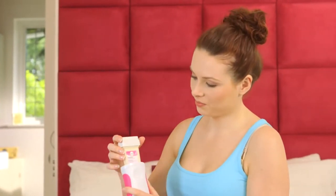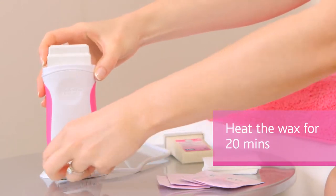So the first thing you want to do is to insert the Easy Wax refill, and then we're just going to plug in the applicator.